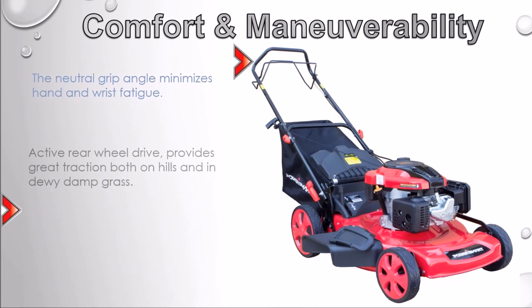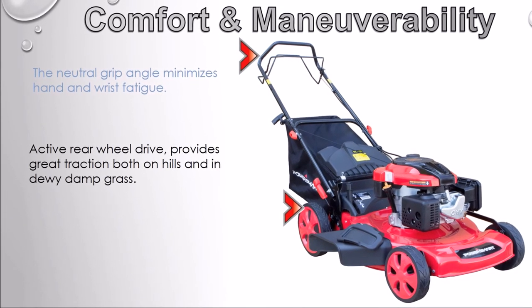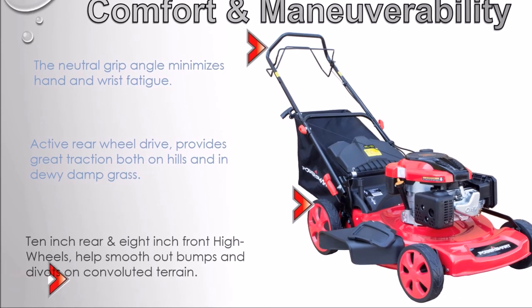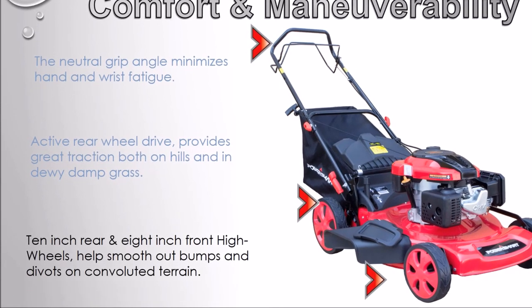The active rear wheel drive provides improved traction both on hills and in dewy, damp grass. The rear high wheel design helps smooth out divots on convoluted terrain.